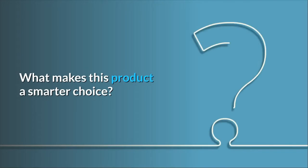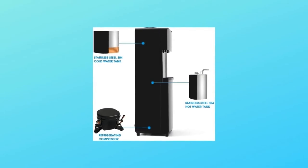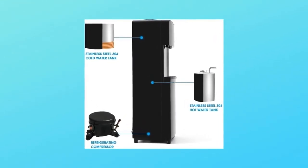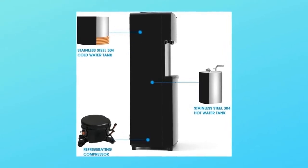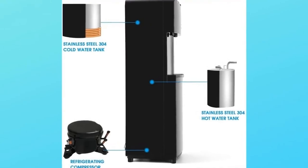What makes this product a smarter choice? Number one: compressor refrigeration. Equipped with a high quality and energy efficient compressor, this top loading water dispenser fits three to five gallon water bottles and provides access to ice cold or piping hot water in an instant with push button controls.